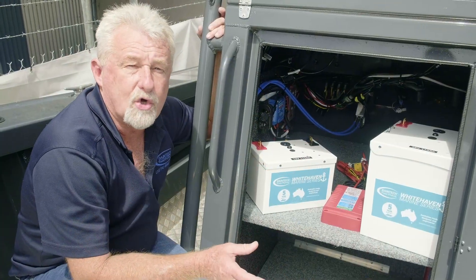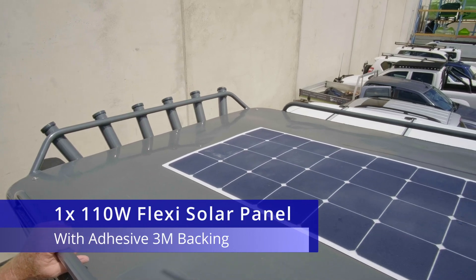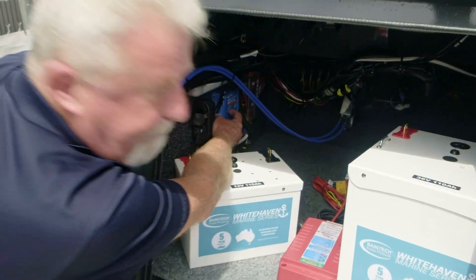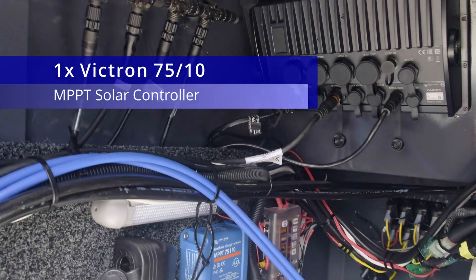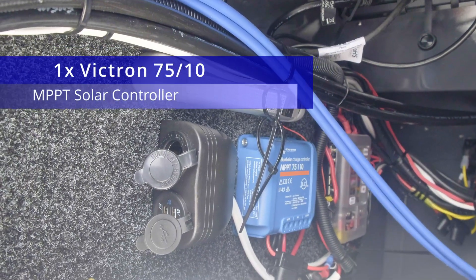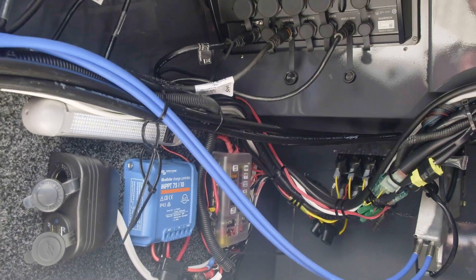On top here we've got a 110 watt solar panel on top of a hard top, coming through the MPPT Victron regulator. The solar panel is also charging the 12 volt, and through the DC-DC, the 36 volt as well.